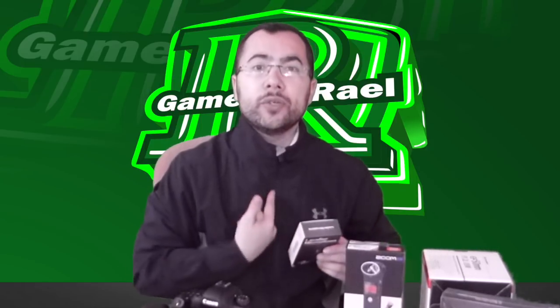I also have this lavalier mic — you put the level clip here, then you put it under your skin, under your clothes, so you don't see anything, but it's really recording your voice cleanly without any background noise. I will drop a link to this lavalier on Amazon — it has the best reviews.